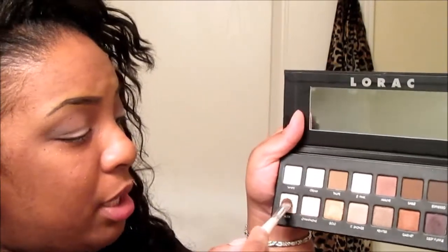You could stop here, but I'm going to do a little pizazz on it. I'm going to take my flat brush again and go into this nude color which has a little shimmer in it, and just pop that over the lid.